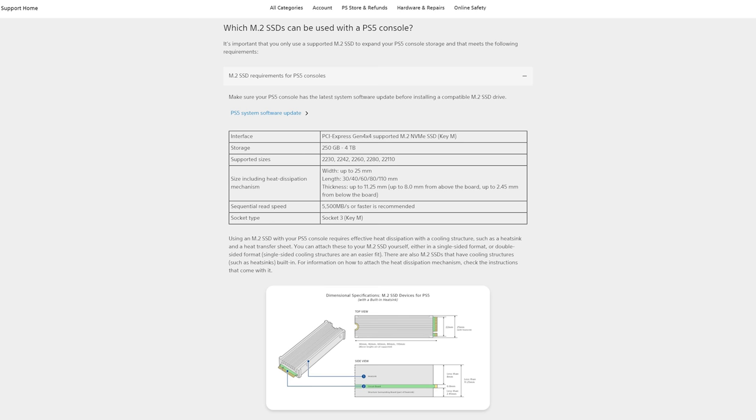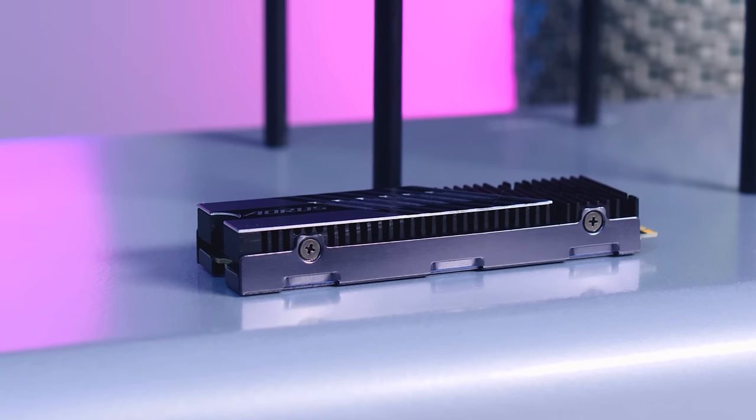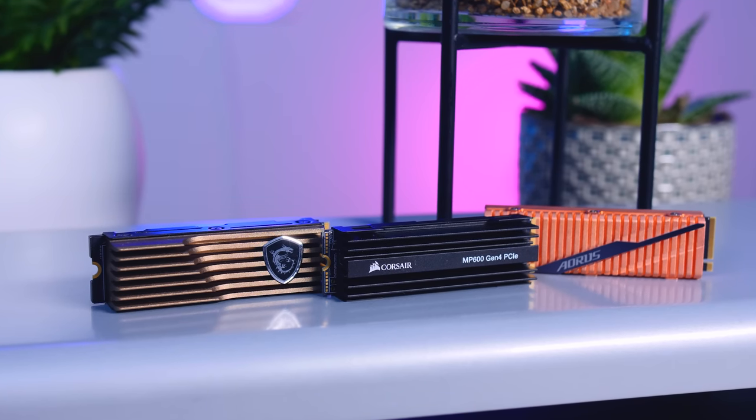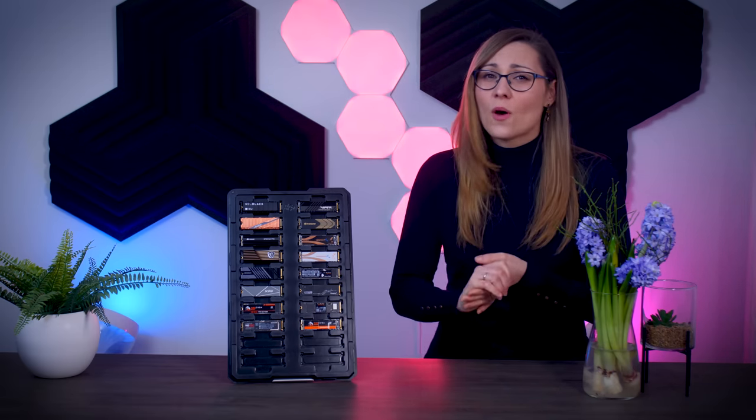You also need to think about heatsink size, since space in the PS5 is very limited. Sony specs state the SSD plus heatsink can be no taller than 11.25mm or the panel won't fit back on. The Aorus 7000s, technically out of spec, fits just fine, but the MSI M480, Corsair MP600, and regular Sabrent heatsinks do not fit in a PlayStation. If your SSD comes without a heatsink, buy a low-profile third-party heatsink for about $10 — even a slim one will avoid thermal throttling in a PS5.